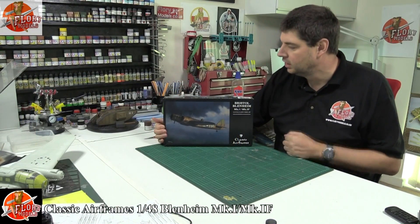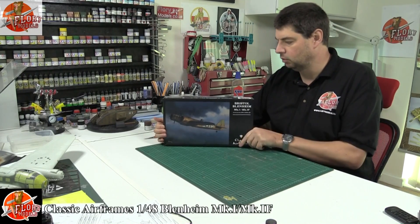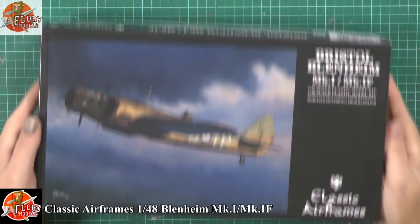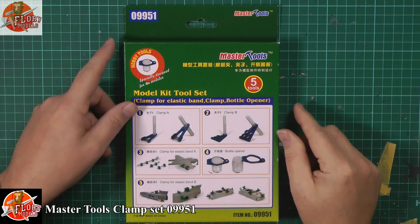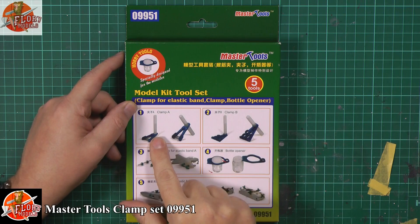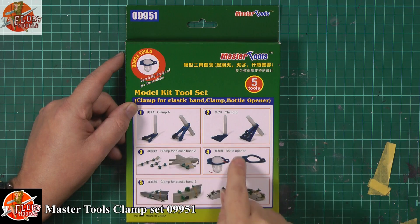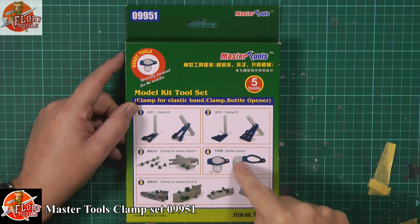Plus we've got Classic Airframes' Blenheim Bomber, which was in the news a little bit this week, so we've got the kit review of that one — some lovely resin parts. We're also having a proper look this time at the clamp set from Trumpeter: cheap but very, very useful. Plus we've got all the other news and gossip from the forum.